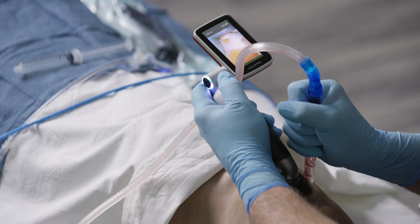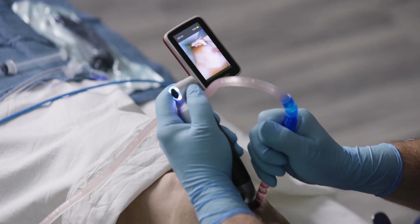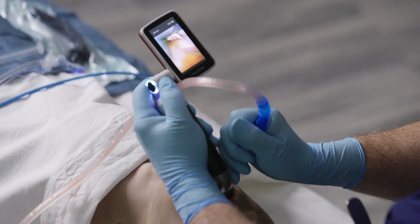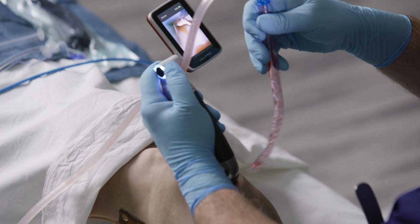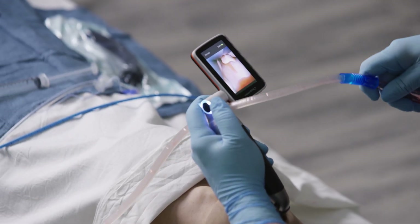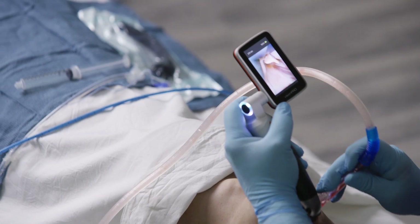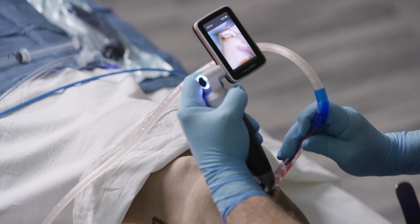I'm seeing the epiglottis now on visualization. I'm going to expose the larynx. So this is an example of the airway being recontaminated. Now if I take my suction out of the simulated patient, I can expect the entire pharynx to fill up with airway contaminant. So I'm going to leave the suction in during the intubation without interfering with the path of tracheal tube delivery.